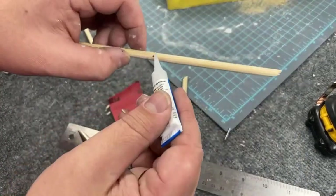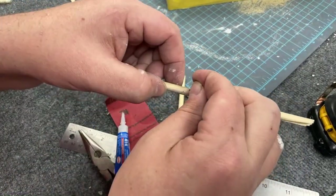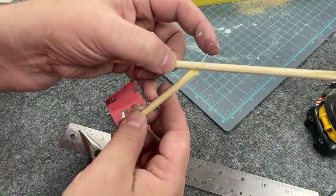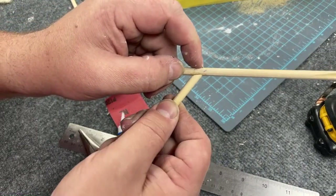I took a finishing nail, nipped off the head with my pliers, and super-glued it through both wood pieces to make sure the joint had some structural integrity.